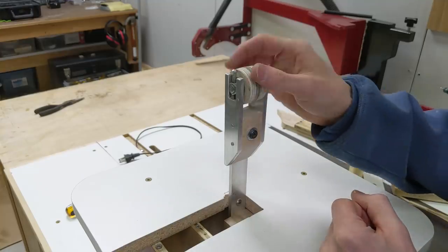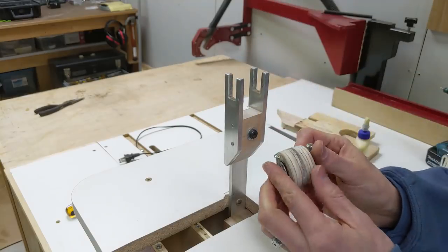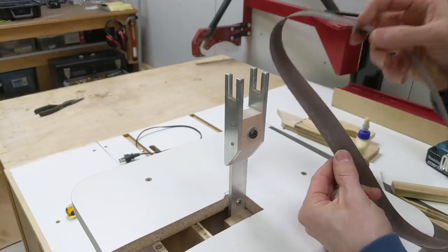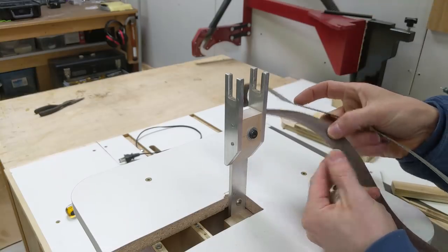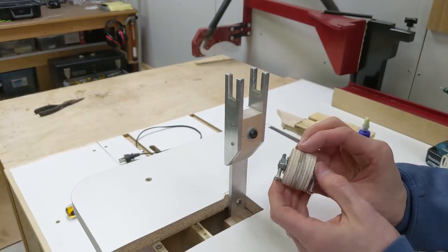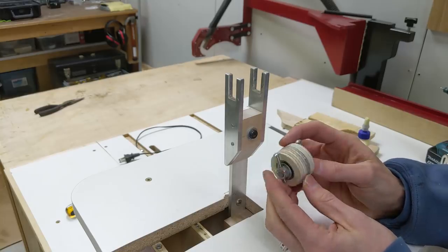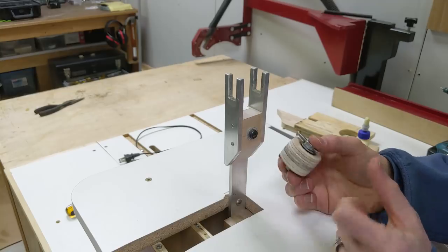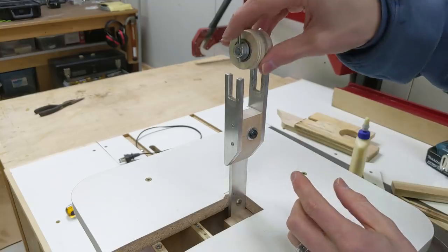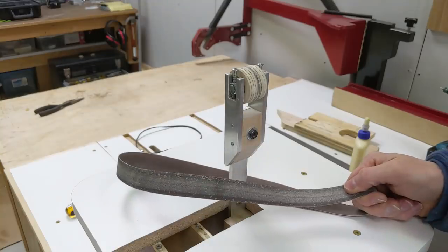Before I put the sanding belt back on, let's take a look at how the top idler wheel is holding up. This whole thing actually comes off — it's made out of plywood — and overall I really don't see any wear because the back of the belt is just a paper-like substance that doesn't wear very much. The bearings still feel nice and clean, no noise, and it looks like it's good for another few years. I'm going to go ahead and put on a brand new belt because this one's pretty much had it.